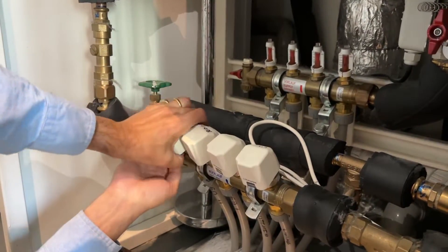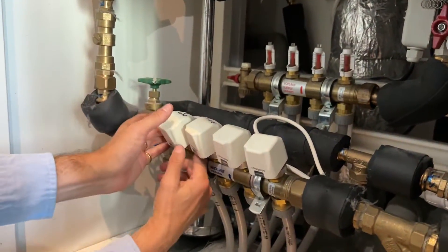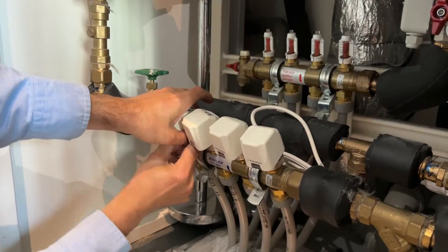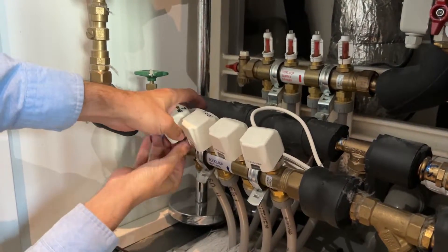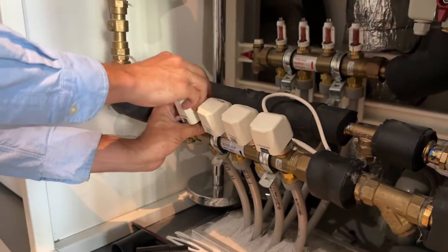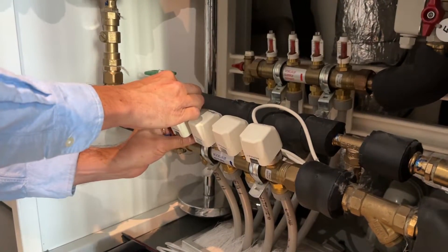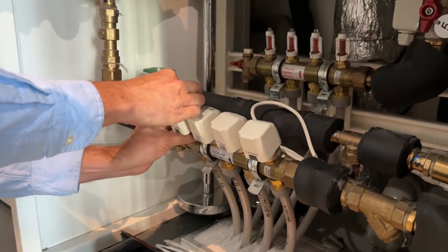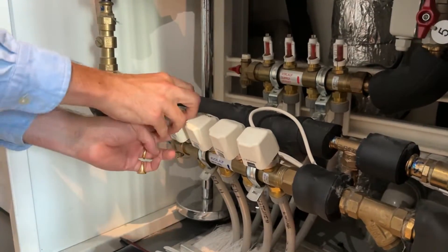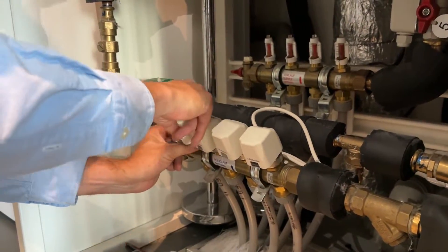Let's get the last one on. It looks like it's going but it's not — it will go in a minute. It's got to sit. There we go. So the valves are back on — they're the actuators. While I'm tightening this up, there are a number of control things, other things you can do.